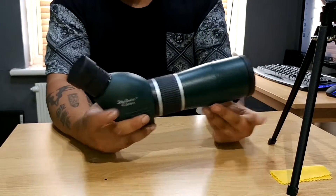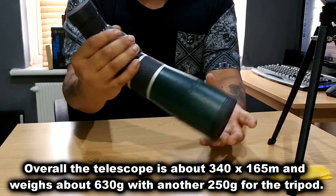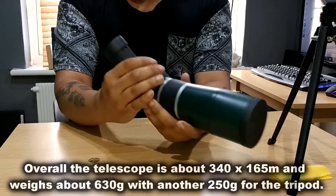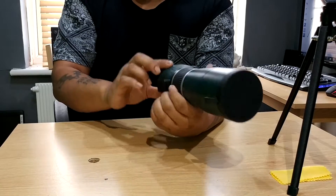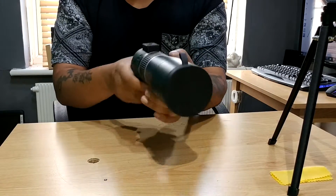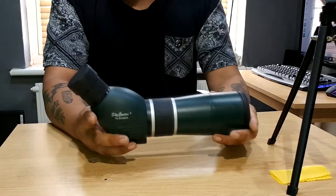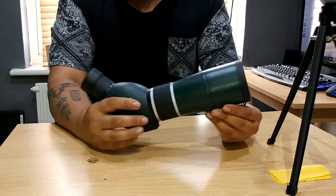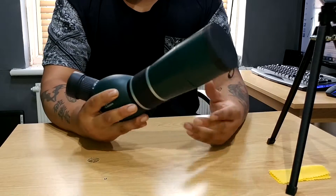So the scope itself — the part over here that you would actually handle — it feels really nice. It's got a nice textured rubber grip to it, it's smooth but there's a little bit of texture here to aid with gripping. I don't claim to be an expert in telescopes or monoculars or anything like that, but I do use them when I'm out and about filming.